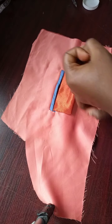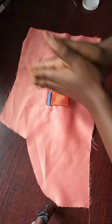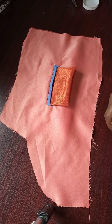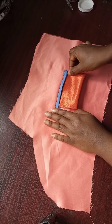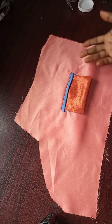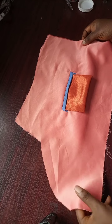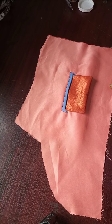So we've done three types of welt pockets: single welt pockets, double welt pockets, and welt pockets with flap. I hope you learned something from this video. Please, not minding whatever mistakes you have observed, please subscribe, like, make a comment, share, do a reaction — whatever you feel like doing. We promise to do better as time goes on. See ya, bye!